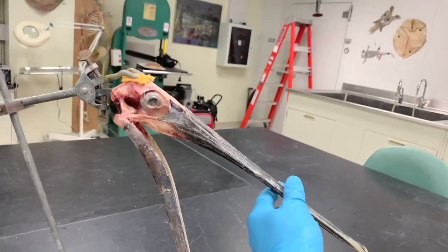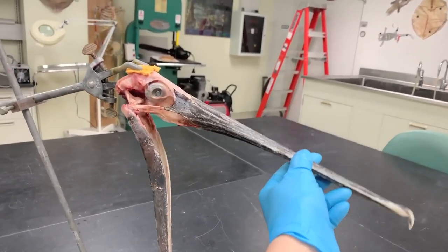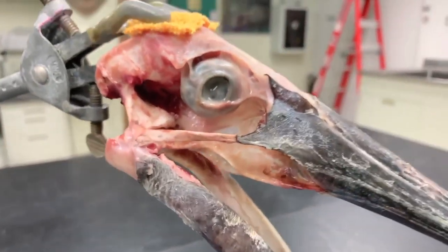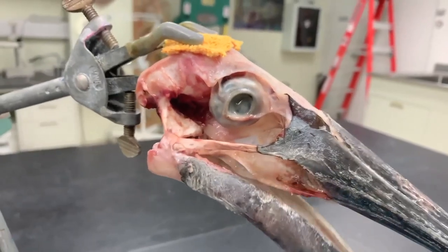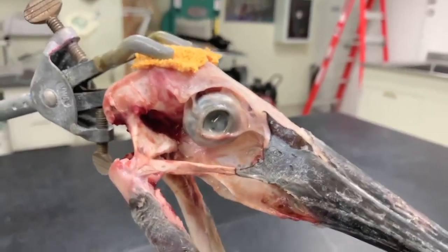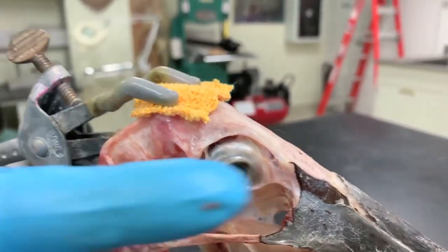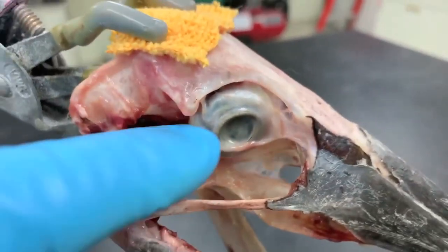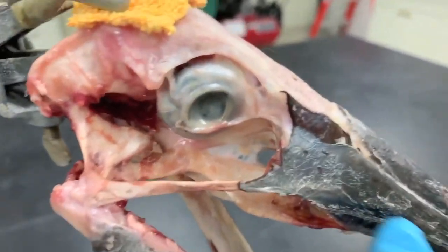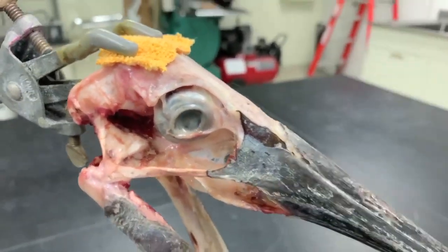You can sort of see how if I just grab this upper jaw here, you can actually see how it moves as well. Let's zoom in and have a look at this mechanism. As the lower jaw opens with this coupled kinetic system, the lower jaw opens and pushes on the quadrate bone right here, which moves rostrally — and that in turn pushes on these palatal bones here.